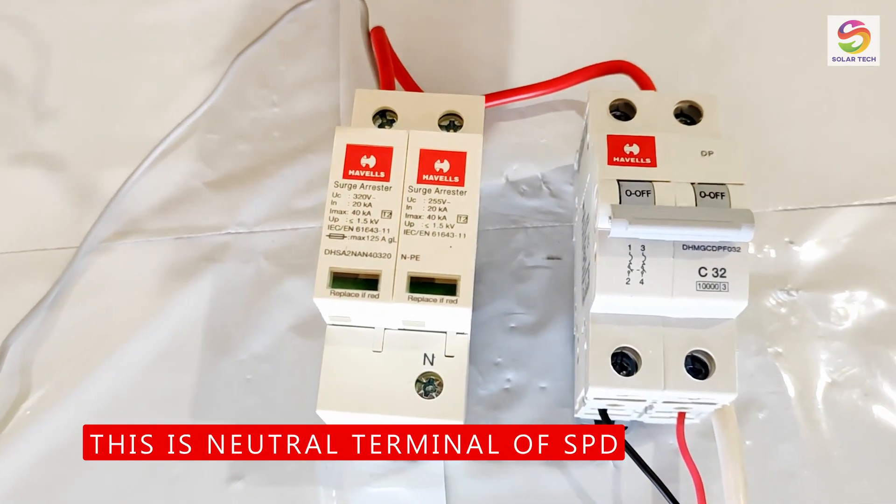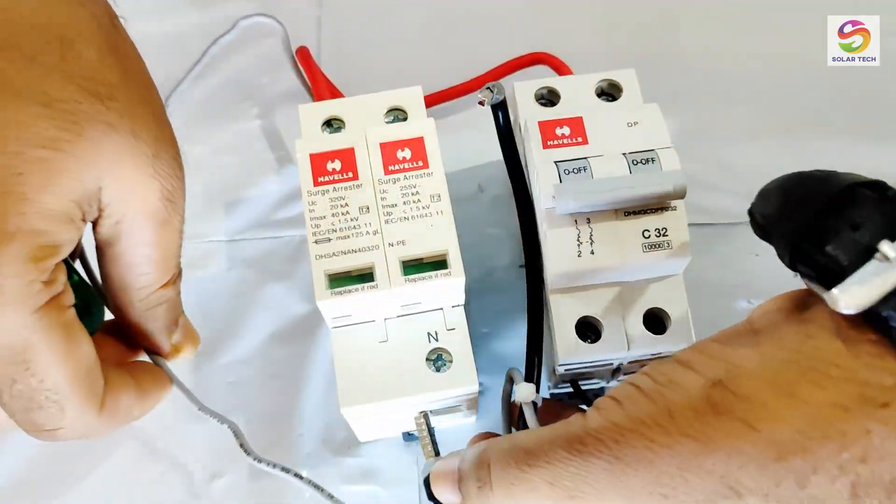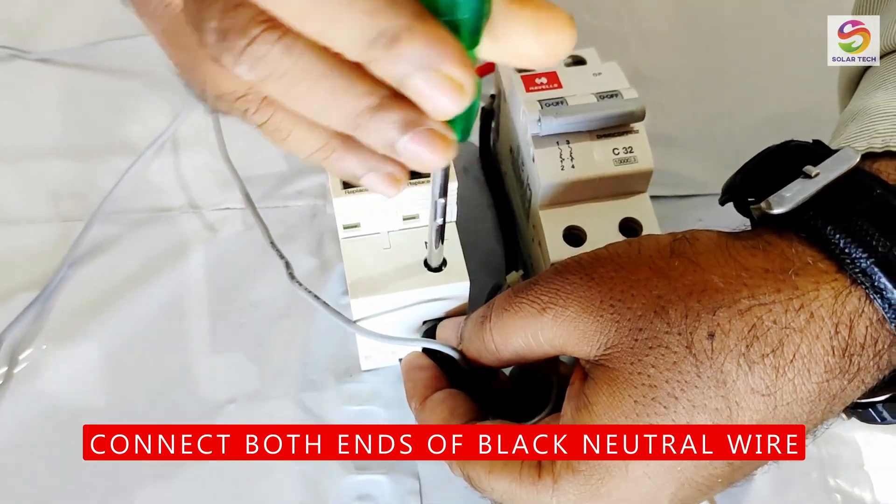This is the neutral terminal on the SPD. Same way, connect both ends of the black neutral wire.